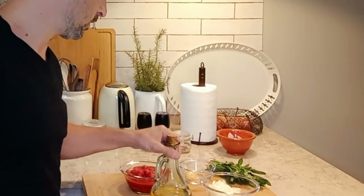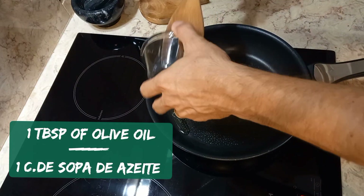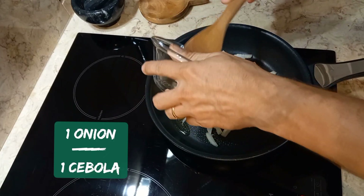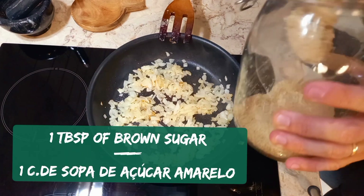olive oil, and fresh basil. Let's get started. Two cloves of garlic, minced, and one finely chopped onion. Fry till golden brown, then add one tablespoon of brown sugar.